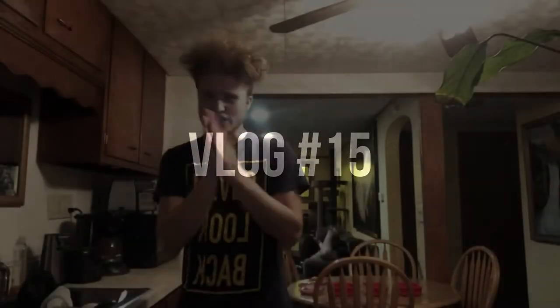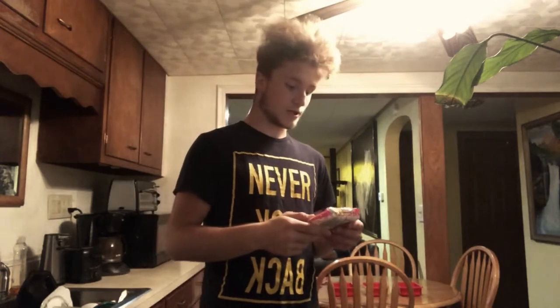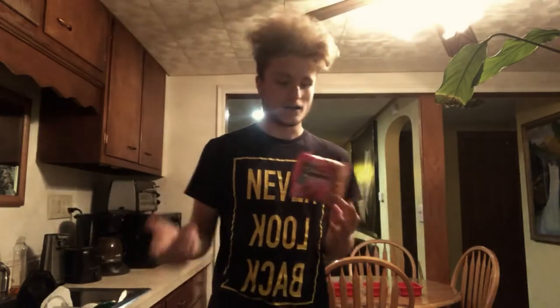We got the next ramen video — this one's a Top Ramen shrimp flavored one. We've got that going for us. We need to get the regular ramen flavors done, so we got the chicken done, the pork done, the beef one, and now we're doing the shrimp one. We're switching over to Top Ramen to see if it's a little more quality.